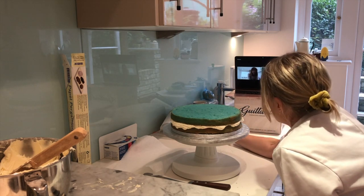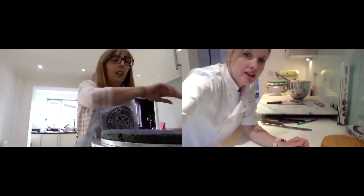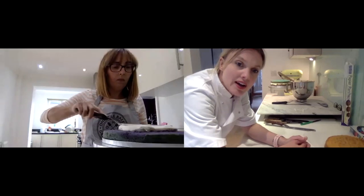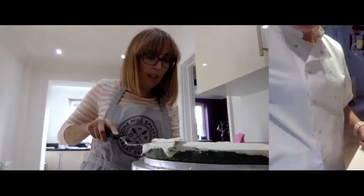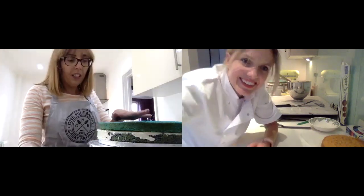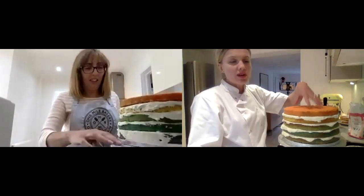I'd like to watch you do what I've just done. You put it in there - now you've got to put your blob of buttercream on there. That looks good! When you get to the orange layer, don't put any buttercream on it - just stop and I'll show you how we finish it.